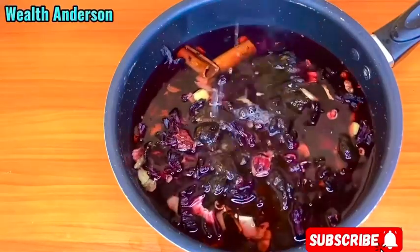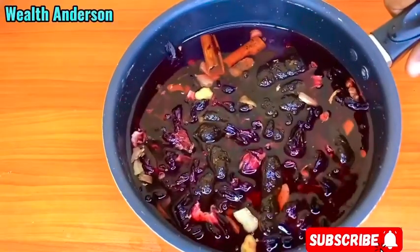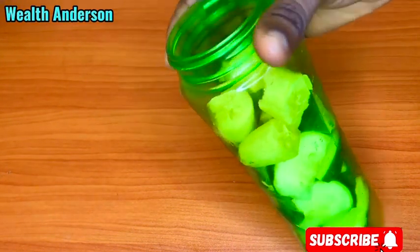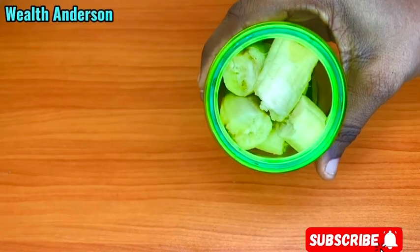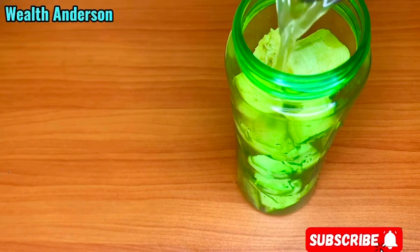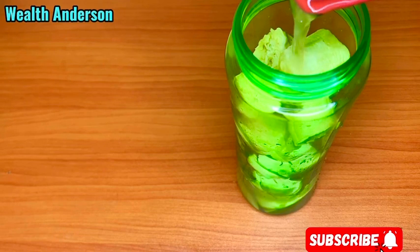If you want me to bring a video with measurements for those of you who want measurements for this, then let me know in the comment section. So right now I'm going to blend banana and cucumber and my dates. The water I soaked the dates in is what I'll be using to blend all of these — banana, cucumber, and dates — blending together. We'll add it to our zobo.